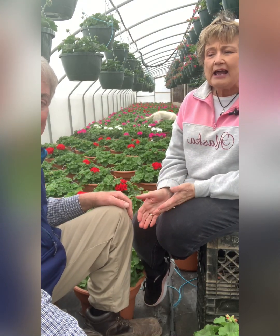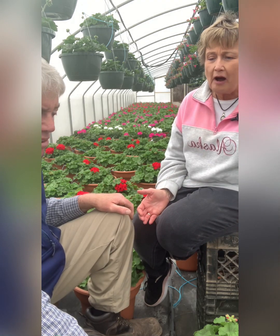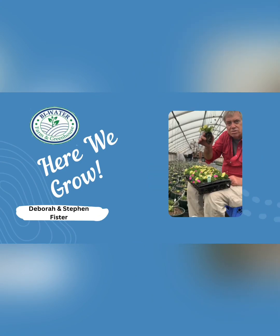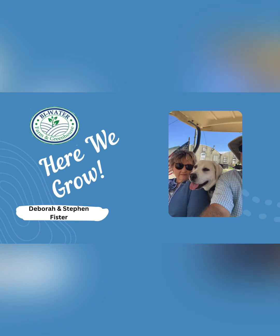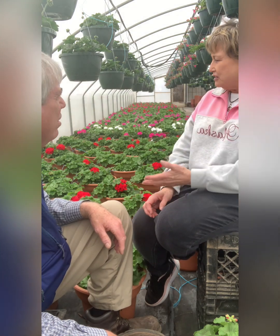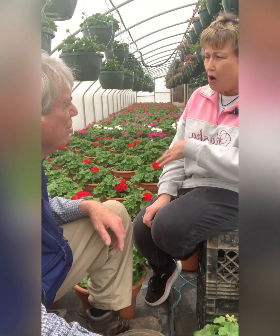Hello everybody. Today we're going to talk about how we water our hanging baskets and our pots of flowers. We're in the geranium house and we have all these beautiful plants in all these different colors. So tell us a little bit how you water these plants.